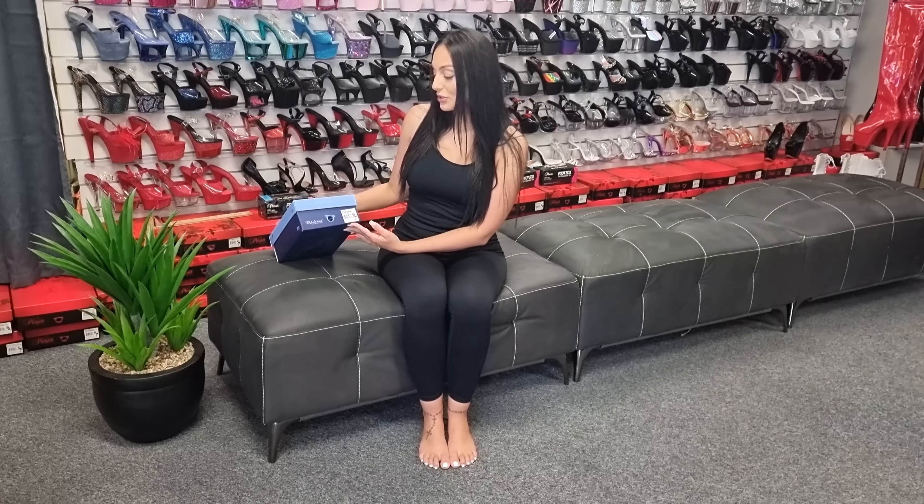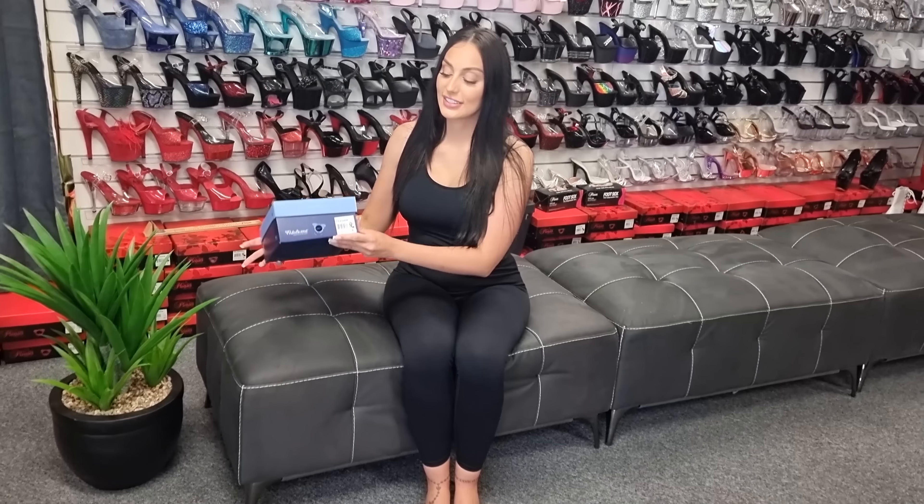Hi guys, it's Ashley. I'm back at Shoes of Hollywood. So I'm going to show you a new design. These are the Sultry 619's — have a look at the code there. These are in the Fabulicious range.